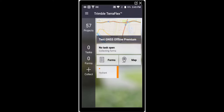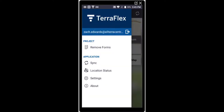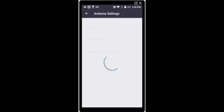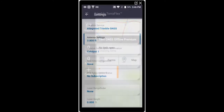Over on our handheld, we're going to collect some point features. First, we'll check our location status — it shows 'Estimated for Offline Processing.' We'll double-check our settings, specifically our antenna height, to make sure that's set properly. You'll also see we do not have a real-time configuration, which is not necessary for the offline workflow. I'm going to adjust the antenna height to 3.8 feet, which is approximately how high I'm holding the handheld.